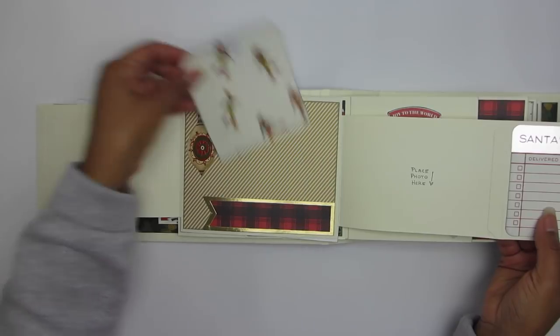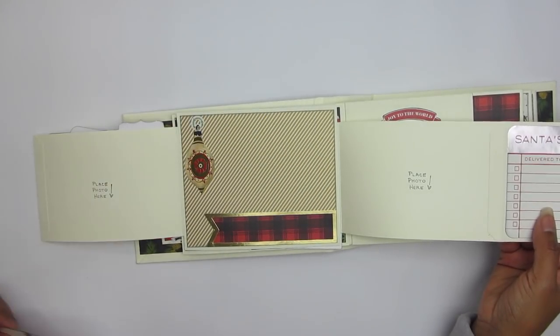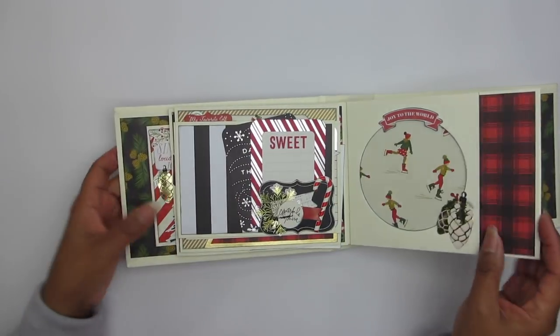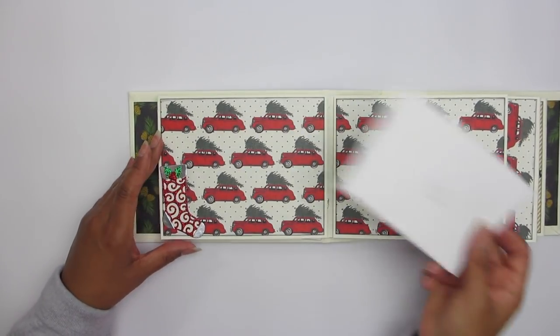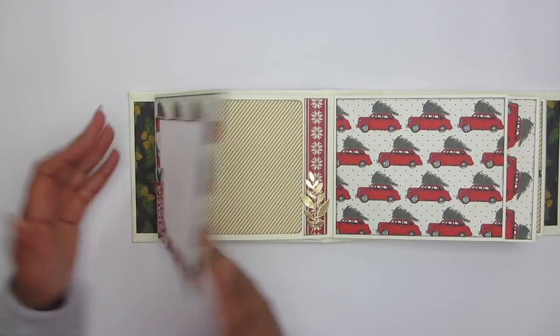I'm calling it a die card — journaling card. There we go with a tag. You can tuck a photograph underneath that banner strip. Flip it back over. So that holds a lot of photographs right there. Flip it again — here's a photo opportunity, and the card removes.